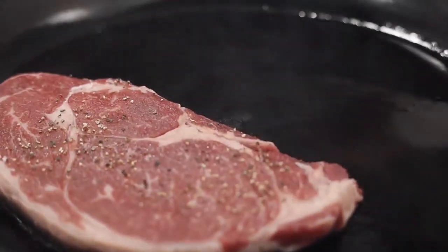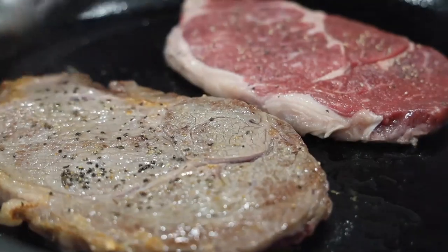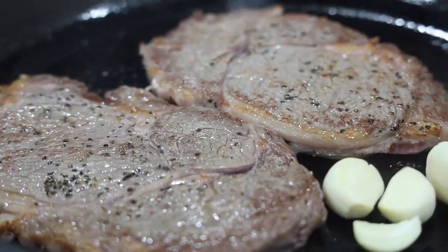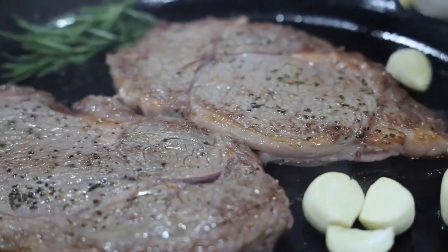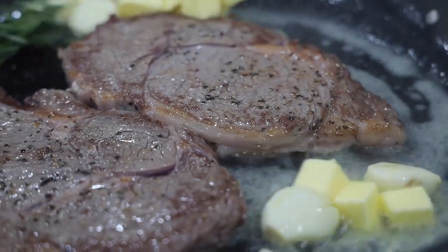Place the steak in and let it sear till brown, then flip to sear the other side. Put in the garlic, rosemary, and butter. Let the butter melt and infuse the flavours of the garlic and rosemary.